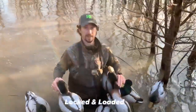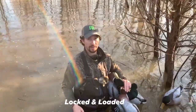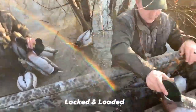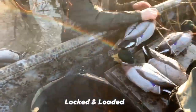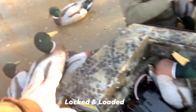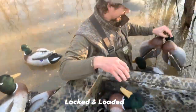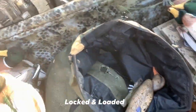Welcome to Locked and Loaded number three. Right here we're using a certain decoy style and we're stacking them. These right here have the fluffy furry heads — a lot of people call them flock, but I call them fluffy furry. We're putting them all in the same bag.